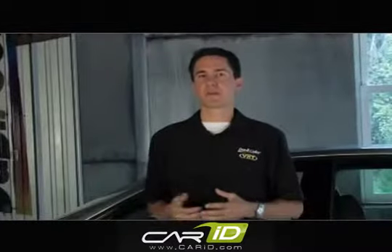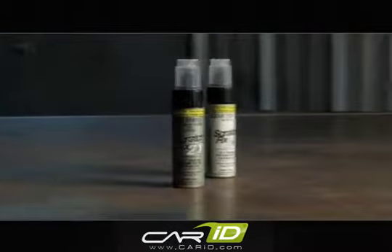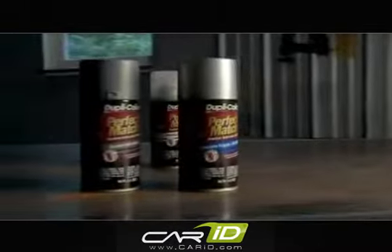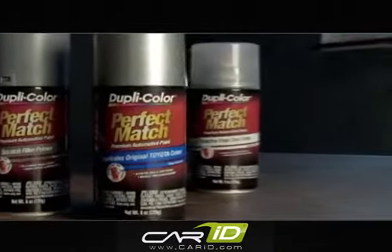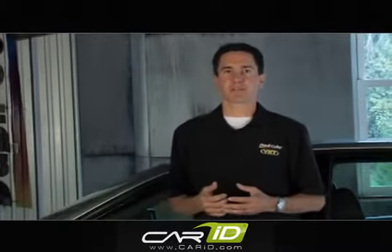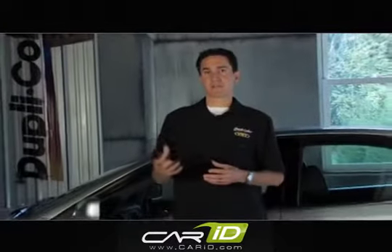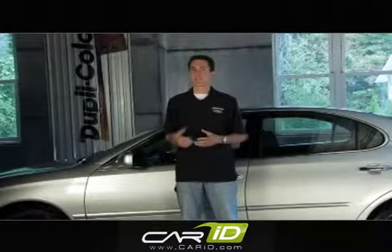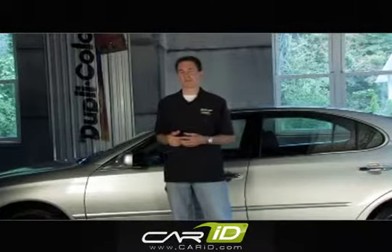Our touch-up program is available in half-ounce ScratchFix 2-in-1 for small scratches and chips, while our eight-ounce Perfect Match products are ideal for repairing large surface area damage. To make sure you get your vehicle's exact manufacturer's color match for both Perfect Match and ScratchFix products, you'll just need your vehicle's color code, which is usually located in the door jam or in the engine compartment. From rust prevention, to scratch repair, to fixing larger surface areas — yes, you can with DupliColor.